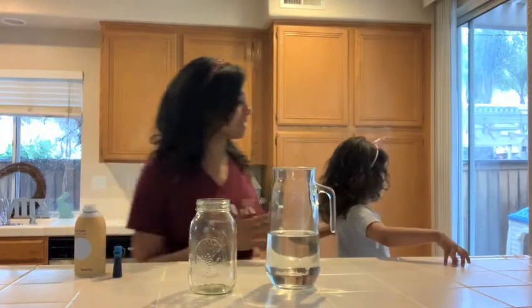What's our favorite song to sing, Brooklyn? Rain, rain, go away. Come again another day. Mommy and Brooklyn wanna play. Rain, rain, go away.